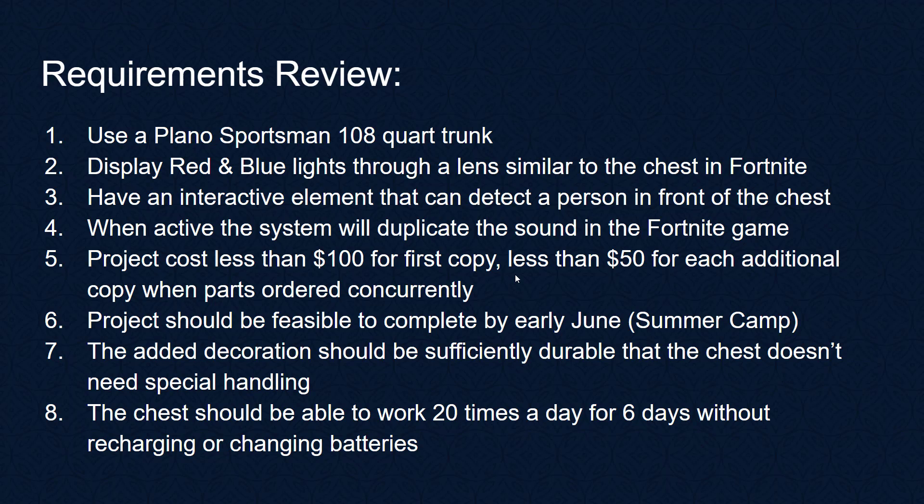We're going to use a Plano Sportsman 108-quart trunk that we're going to add a decorative front to. This decorative front will have red and blue lights that show through a lens, similar to the chest in Fortnite.